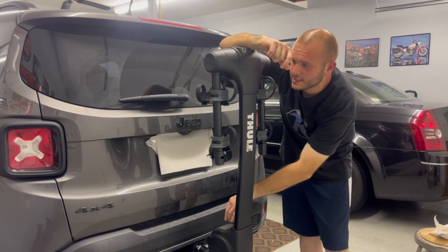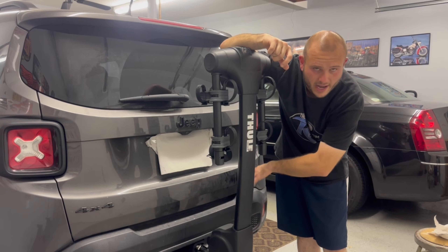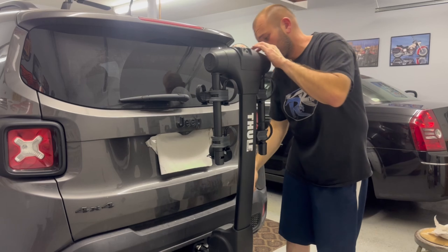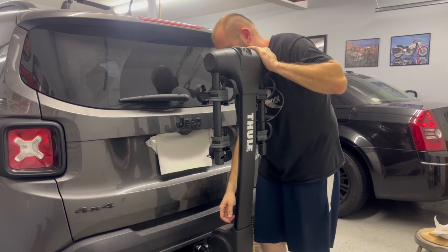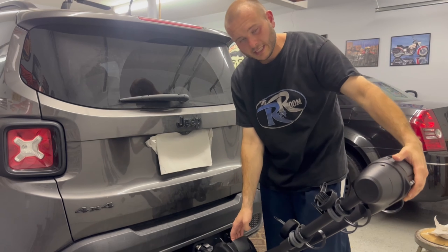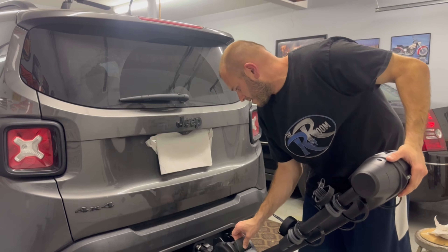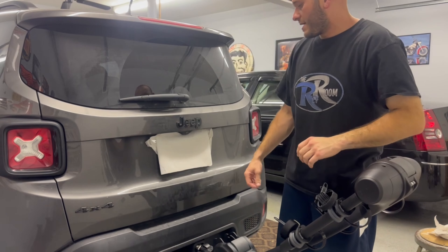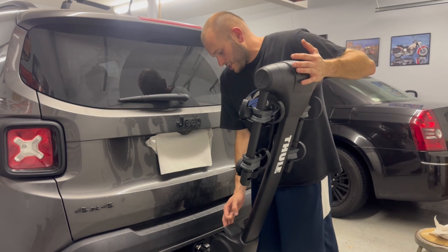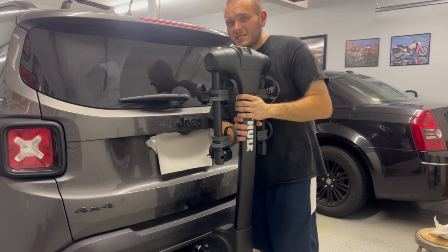Now we're going to get into the latches real quick and show you how this thing actually operates. Everything on the bottom was strictly for the trailer hitch mounting. There's one latch right here — it's a plastic latch — you pull this up and now you can flex this down. It goes that far down so I can access the trunk area, which is good. Pull the latch again, lift this up, and then it locks into place.